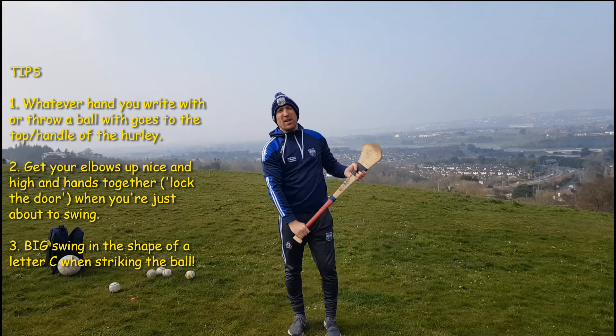Keep practicing your swings, make the most of this lovely weather and we'll talk to you all soon. Thanks very much boys and girls.